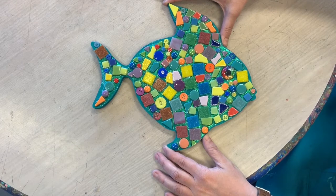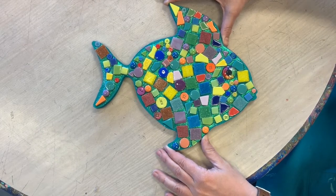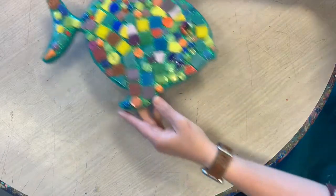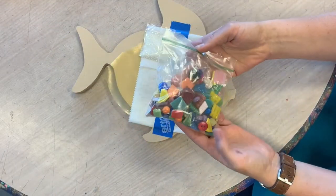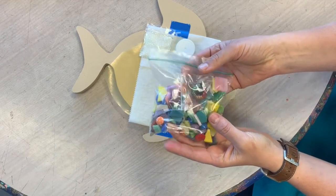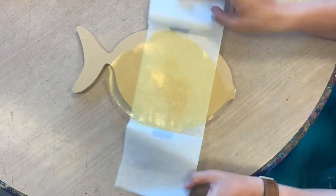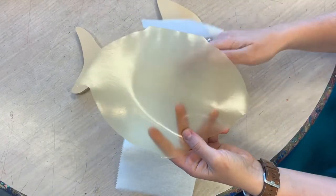Here we have our No Grout Mosaic from You Can Do, our Fish Mosaic, and this is the finished product — what you might get. It's something with lots of tiles and glitter, and this is what you're going to get in your kit. You have a lovely assortment of different tesserae and tiles with buttons and one beautiful glitter eye. You also get a pot of teal paint, some glitter, and all of the adhesive that you need to glue the tiles down.